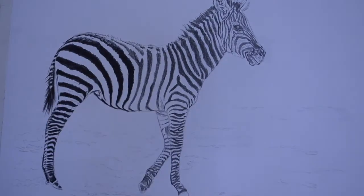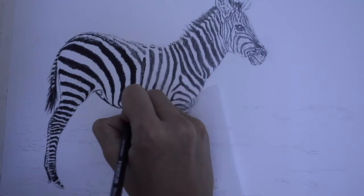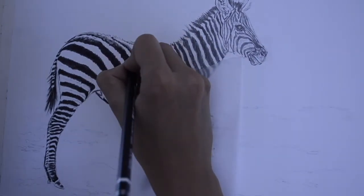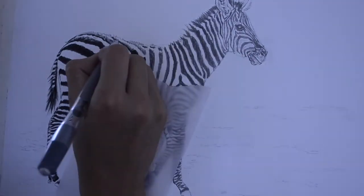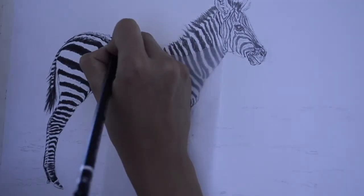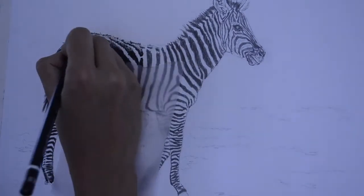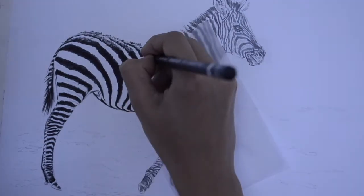To get that realism you have to constantly keep looking at the reference picture. Another thing with graphite drawings is that you should edit your reference picture to black and white and hype up the contrast really well so it's easy to judge the values better. Otherwise your final sketch ends up being really flat and not realistic.